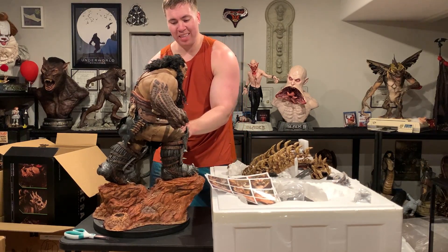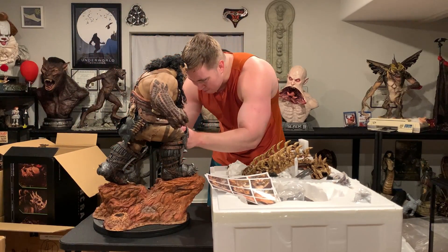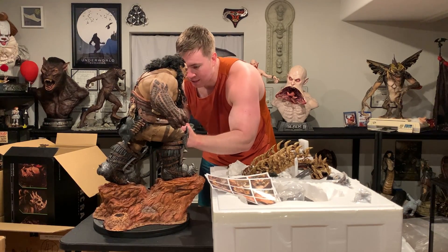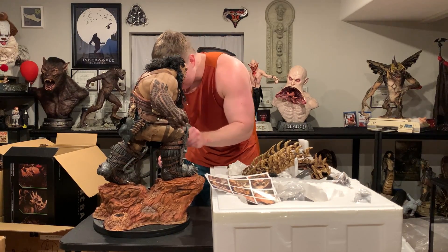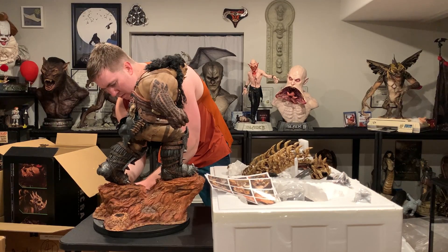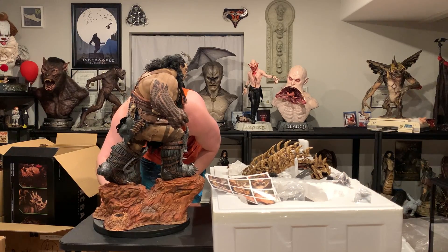I'm actually opening up this and Aquaman because I just got home from vacation. I went to Puerto Vallarta, Mexico — that's kind of why it was a little slow on the channel. I definitely enjoyed Puerto Vallarta. I like it more than Cancun, I'll say that.